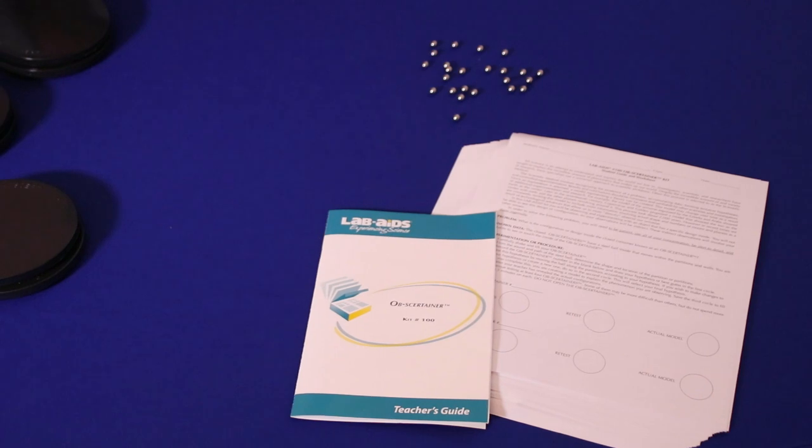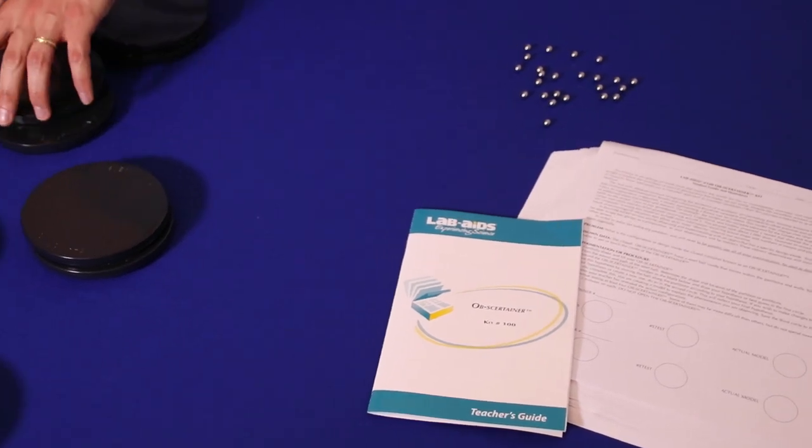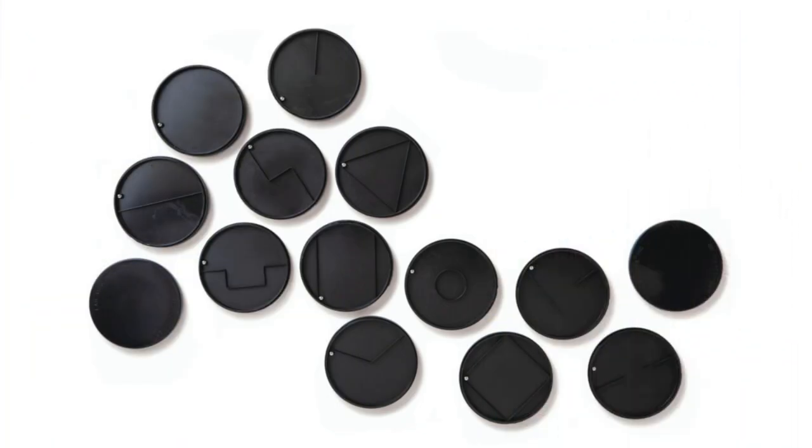The kit includes a teacher's guide, student worksheets, and 24 obstertainers with 12 different patterns.